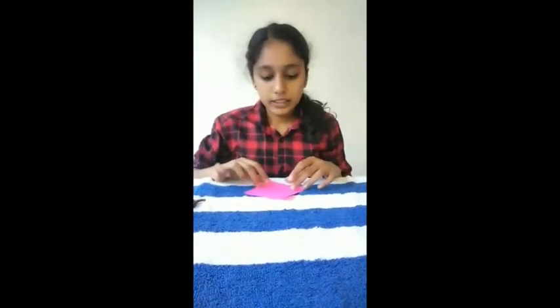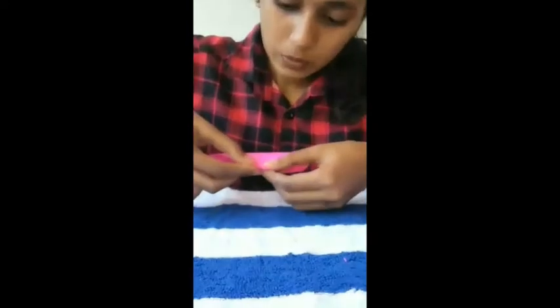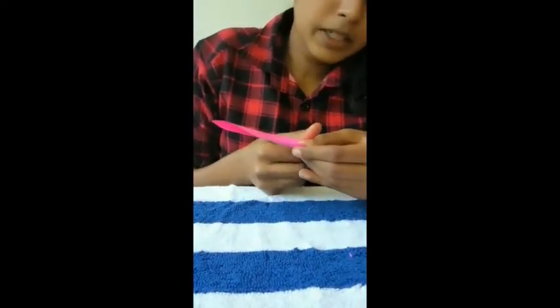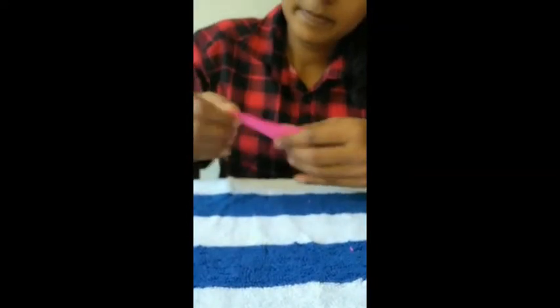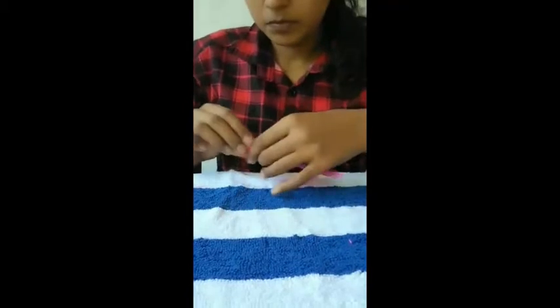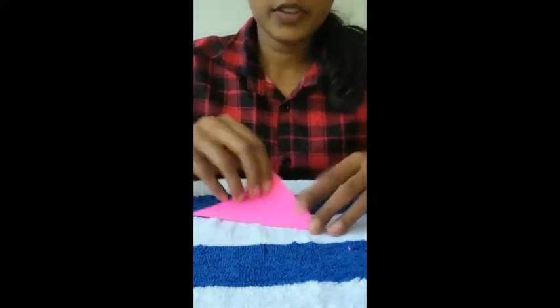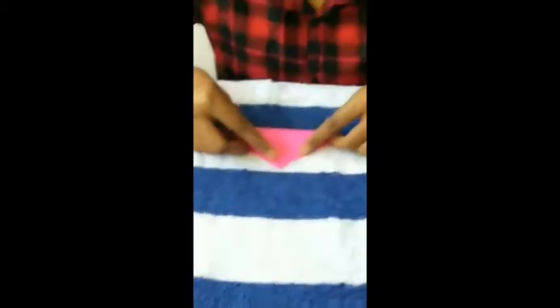I'm going to use A4 sheet paper with a square. You'll need A6 sheet paper. Now we are going to cut these two sides to the opposite angle.